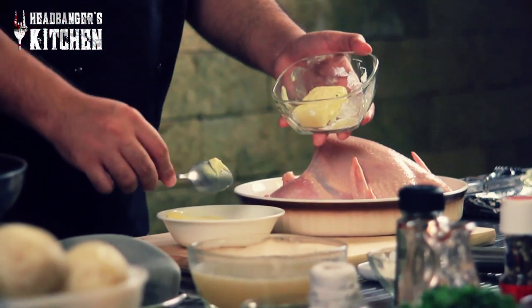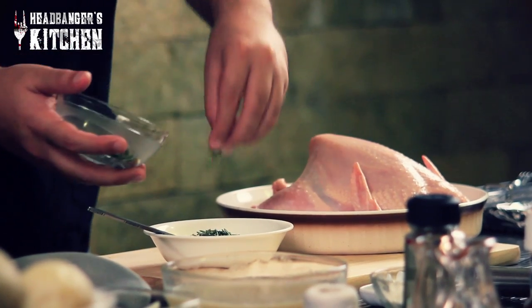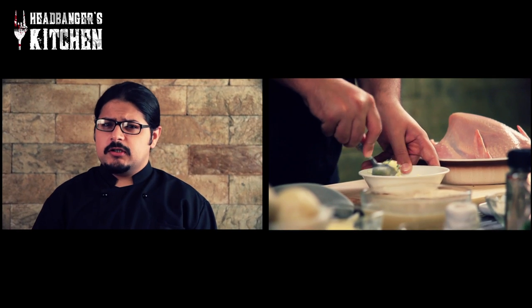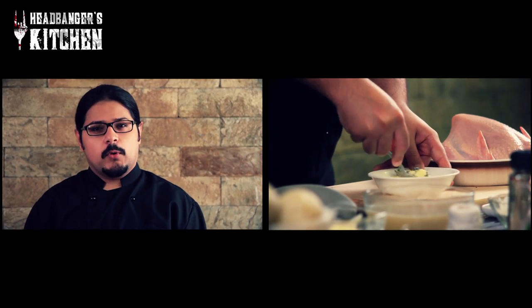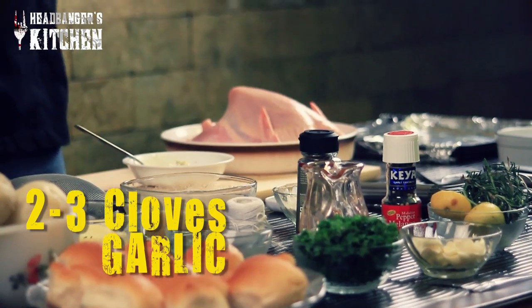We're going to start by stuffing under the skin with some butter that I'm going to make right now. You take about half a stick of butter and to this I'm going to add some fresh thyme and rosemary, and I'm also going to add some pepper. Now if you're using salted butter you don't need to add any additional salt, but if you're using unsalted or low fat butter you might want to add a bit of salt. Make sure your butter is at room temperature so you can mix it easily. We're also going to add some fresh garlic — about two or three cloves, crushed.